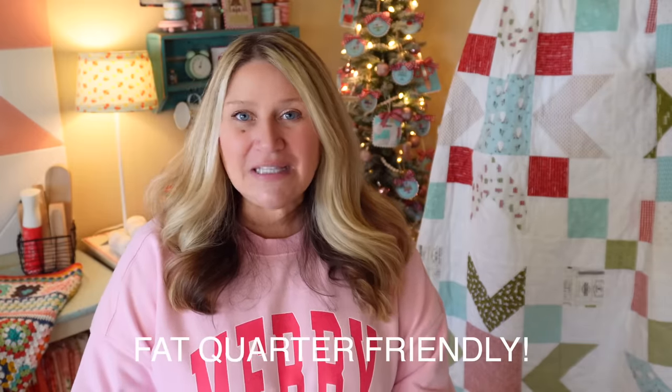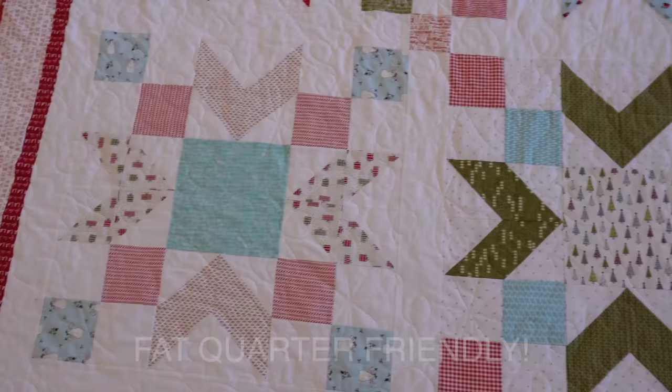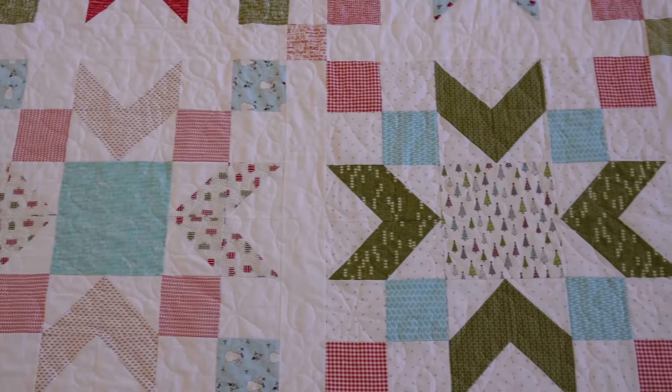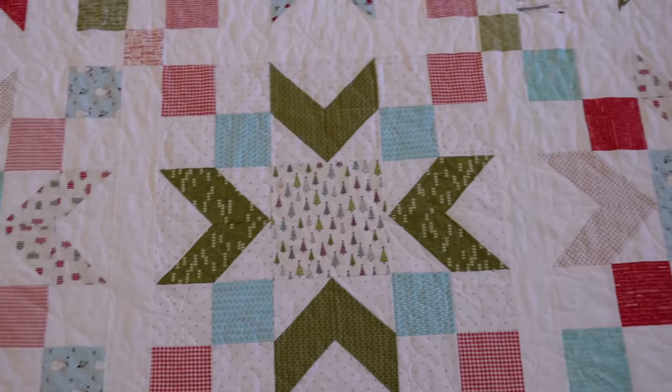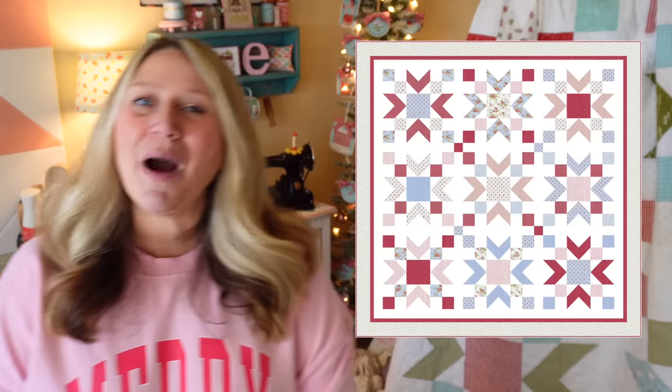This quilt is fat-quarter friendly. You basically need five aqua, five red, five green, and five low-volume fat quarters, plus a little extra for the borders. I made mine in Christmas fabrics, but since these are just stars it doesn't have to be Christmassy — this quilt would be perfect in red, white, and blue for the patriotic season.